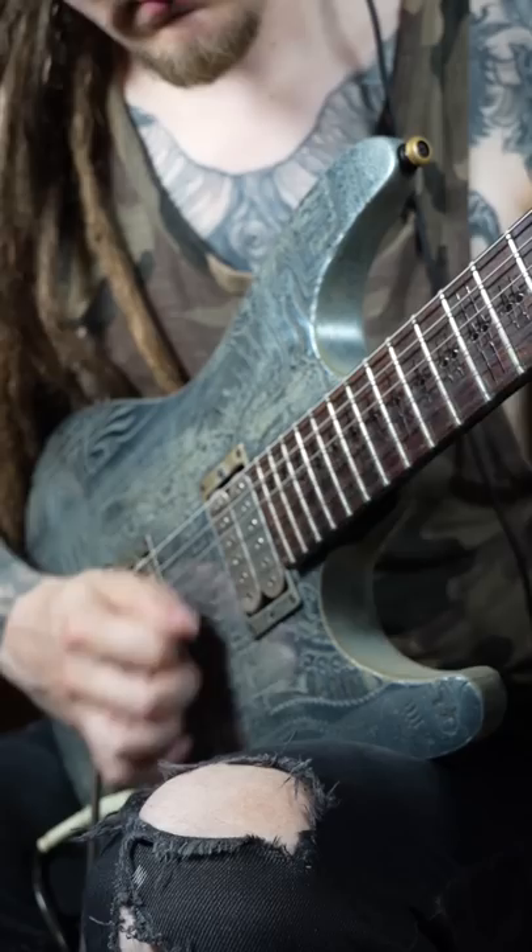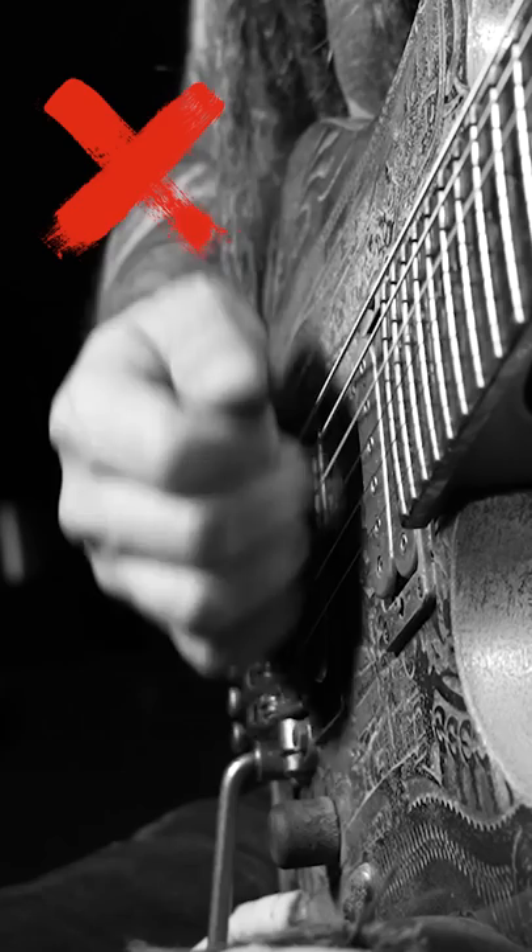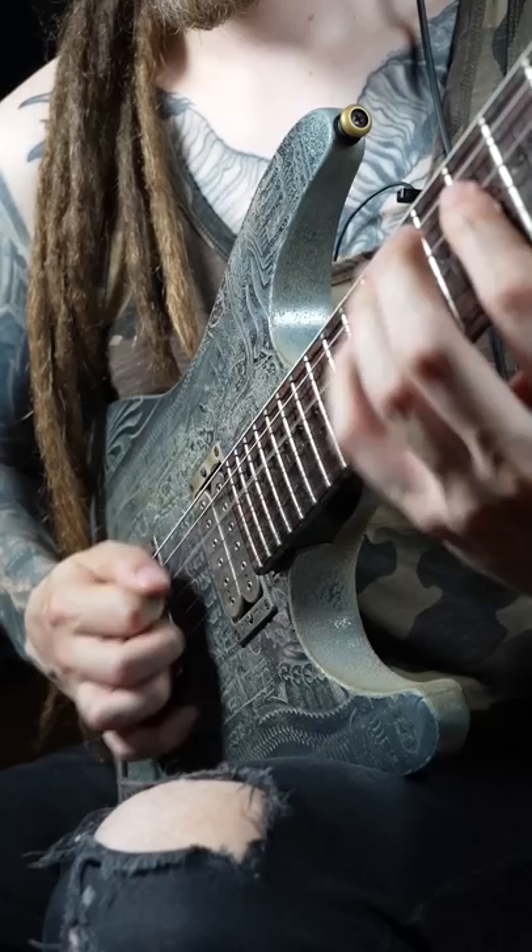Three guitar technique tricks that drastically cleaned up my playing! When I started playing fast alternate picking lines, I had some issues with unwanted string noise. I could see that my picking hand fingers were sometimes scraping against the strings, and as soon as I started lifting my fingers a little bit, I got much better results!